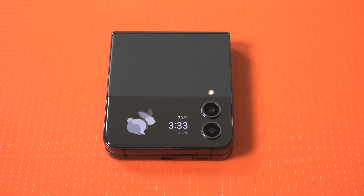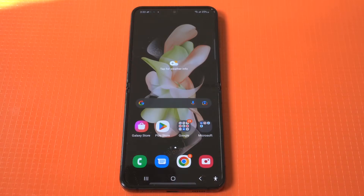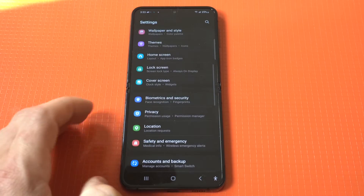I'm going to be giving a tip on how to set up the fingerprint on the Galaxy Z Flip 4. This is actually pretty useful because it allows you to get into your phone faster.